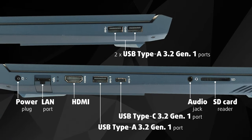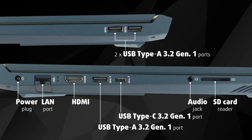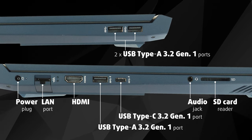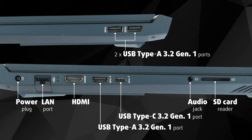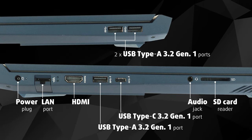On the sides, you get a power plug, 3 USB Type-A 3.2 Gen 1 ports, 1 USB Type-C 3.2 Gen 1 port, an audio jack, HDMI, LAN port, and an SD card reader.